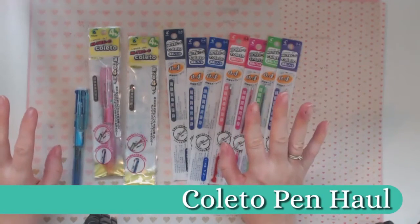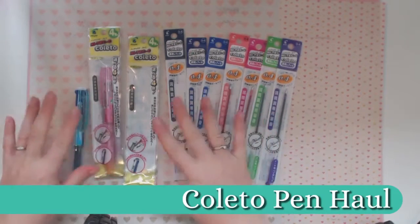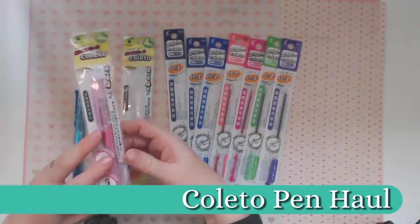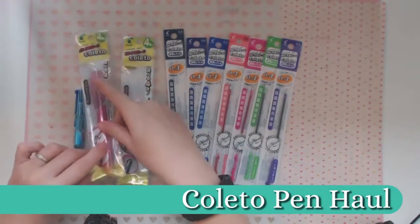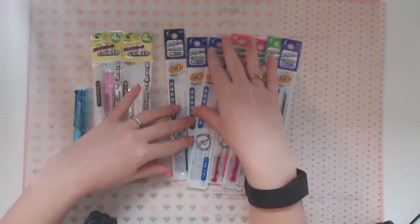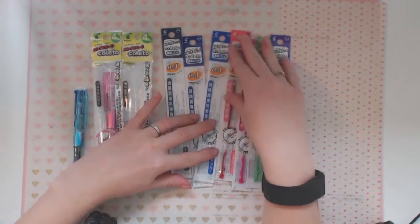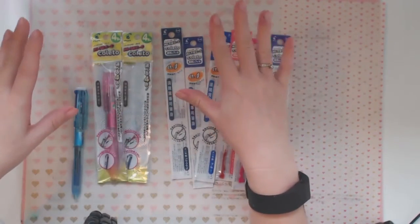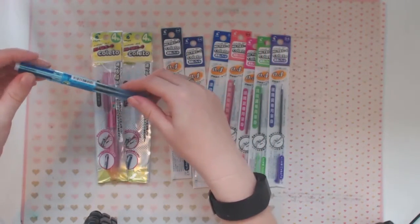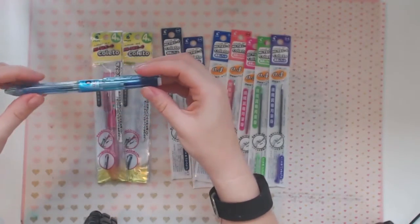Hello everyone, my name is Carly Hamilton from Create Mess and today I have a haul for you. I have purchased some Coleto pens. These pens have come highly recommended by a lot of people in some of the communities I follow online. It seems to be a cheapish pen with interchangeable inks that you can choose the colors yourself, and it is supposedly really nice to write with.